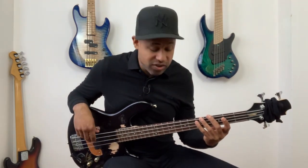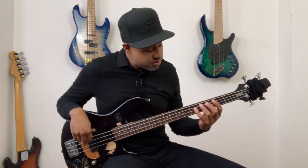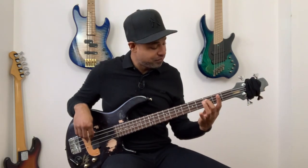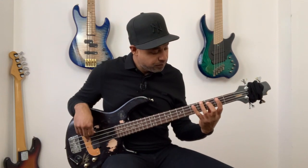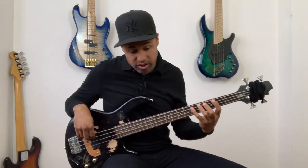And then on beat two, I'm going to play two eighth notes. I'm playing with my middle finger, I'm playing the third fret, A string — that's C. On beat two, third fret, C, I'm playing with my middle finger. And then on the end of two, I'm going to add D with my pinky, fifth fret, A string.